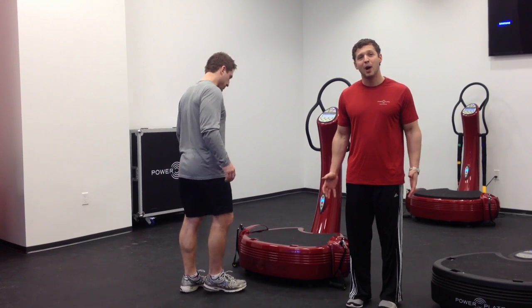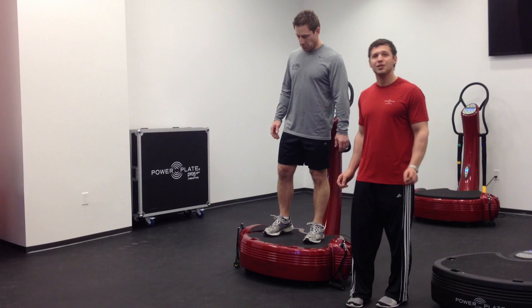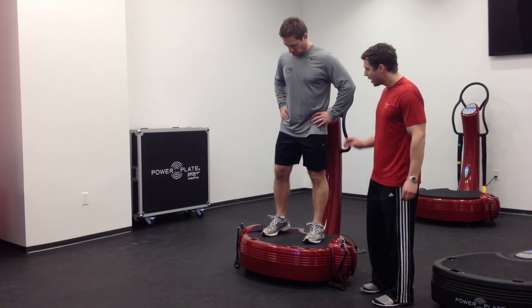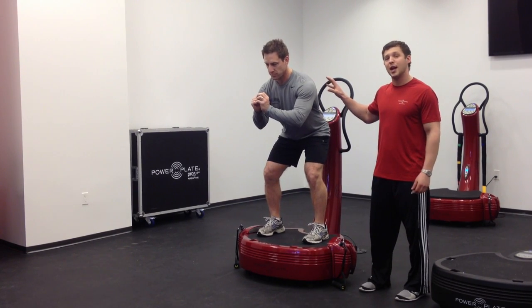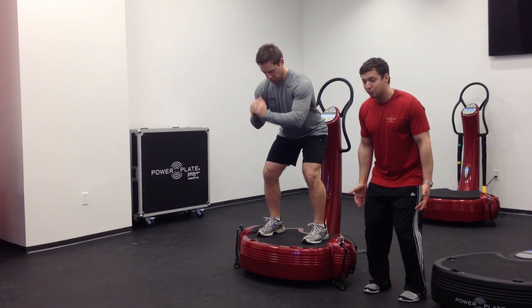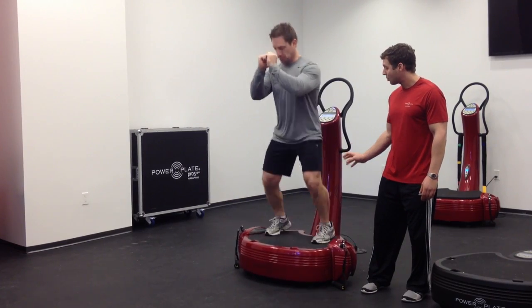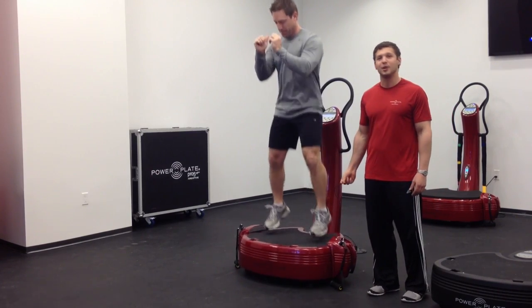We have five exercises today to increase power on the football field. The first one is called an ankle explosion. This exercise is going to work on lower body power, specifically through the lower leg muscles and that ankle complex. Settings for this workout are going to be 35 hertz for 30 seconds for each exercise. We're going to have a slight bend in the knee just to make sure we get the vibration out of our head, then explode up through the ankles and continually repeat that motion as fast as we can while controlling form. By then you should feel a nice burn in those lower leg muscles.